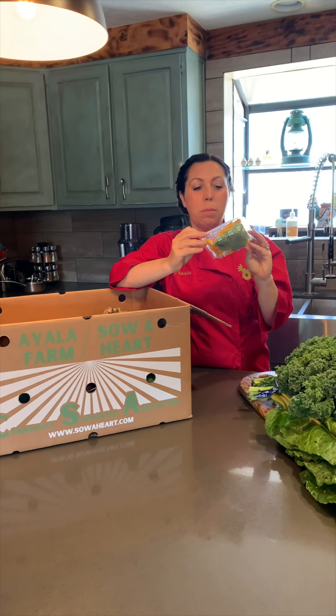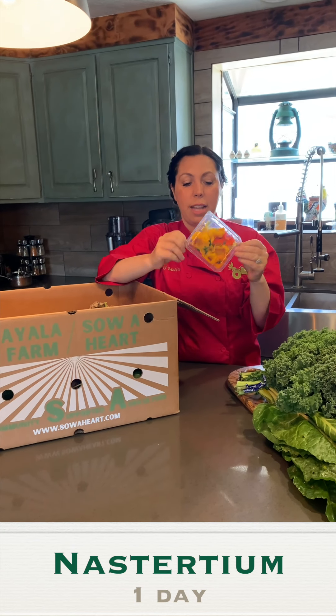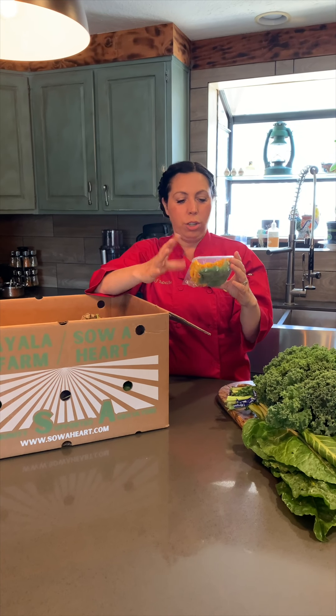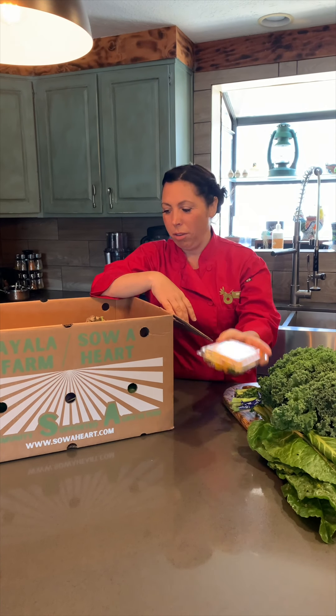Nasturtiums are not always in the boxes, but they're very fragile, so eat these the first day. They're excellent in salads — you can eat both the leaves and the flowers. These definitely want to go into the first meal you make with your box.